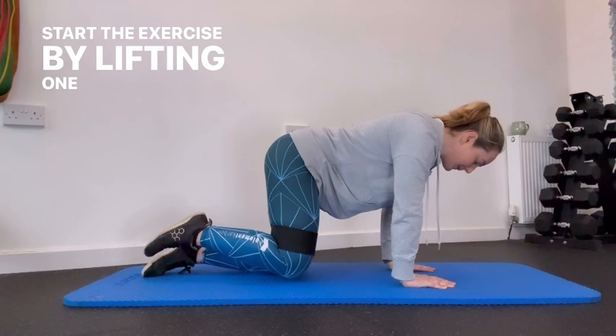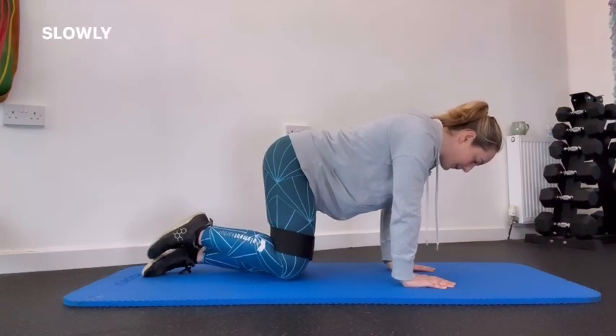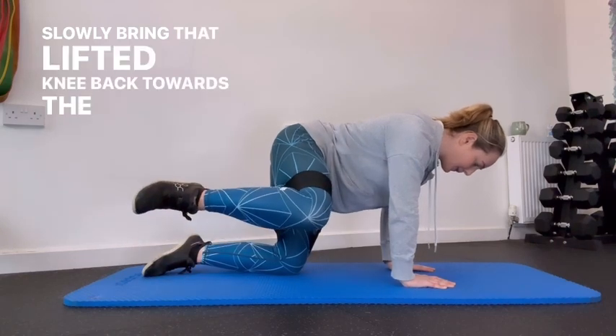Start the exercise by lifting one knee out to the side against the band, whilst keeping the rest of your body stable. Slowly bring that lifted knee back towards the starting position.